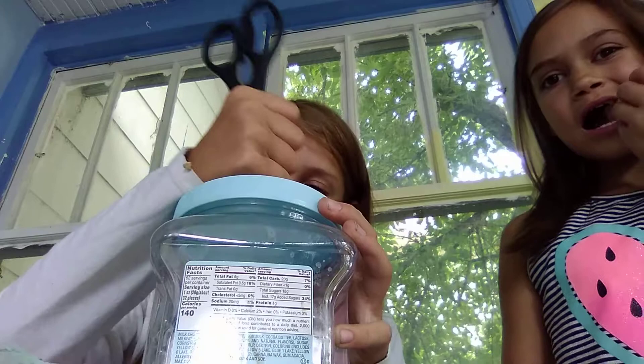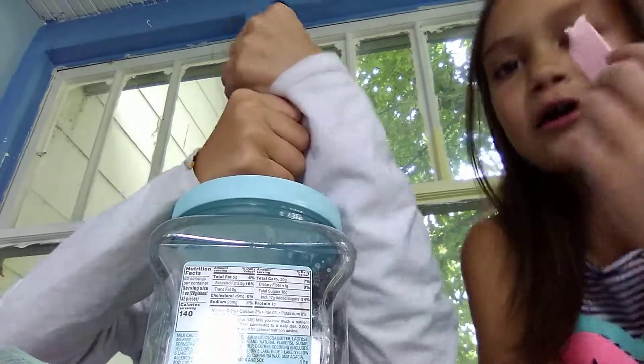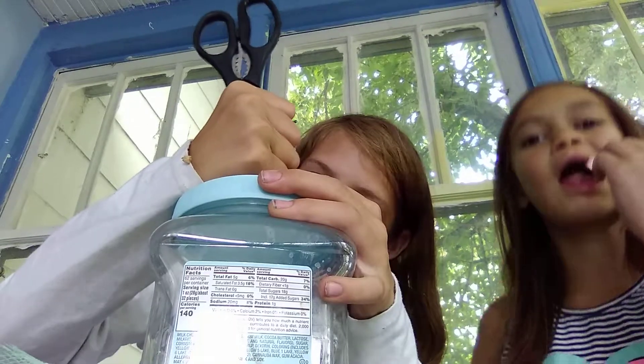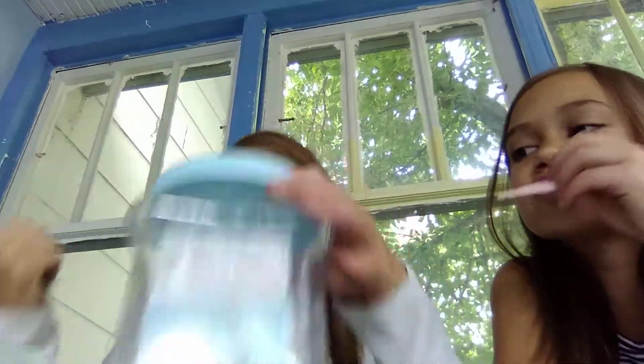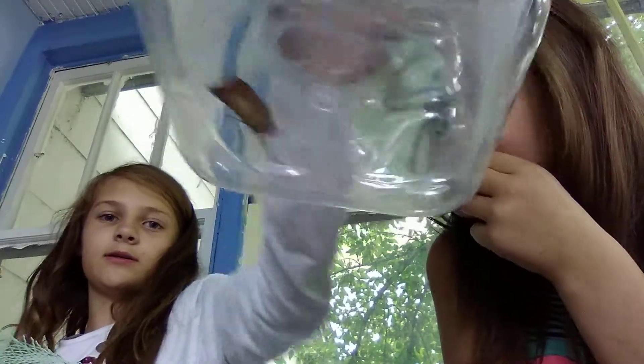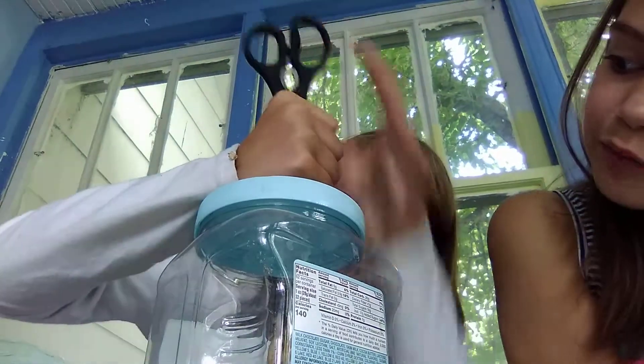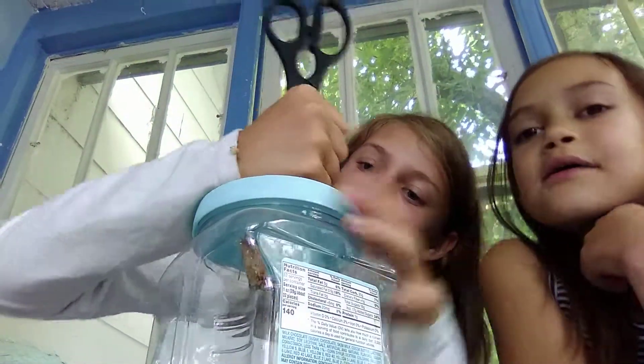We found out it's a moth — no, it's a butterfly. You just can't tell because it hides its wings. Because it's a present — there we go, there's its wings! And we are trying to get that hole in the container.